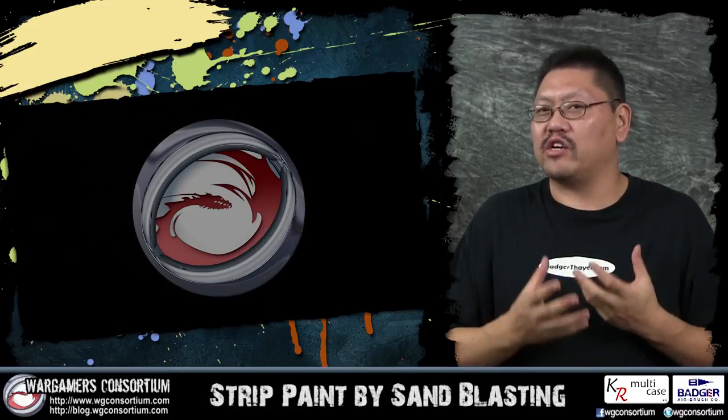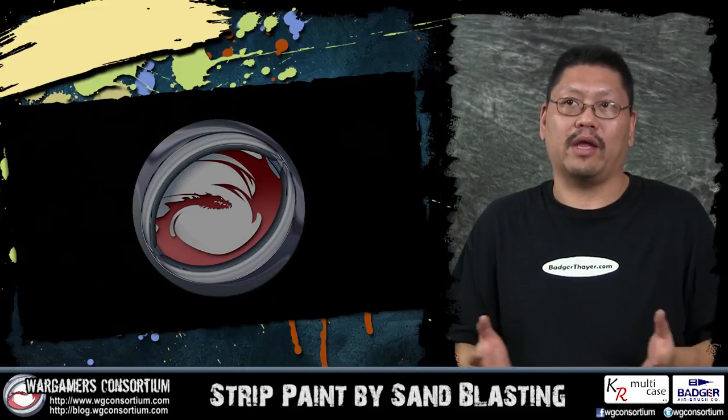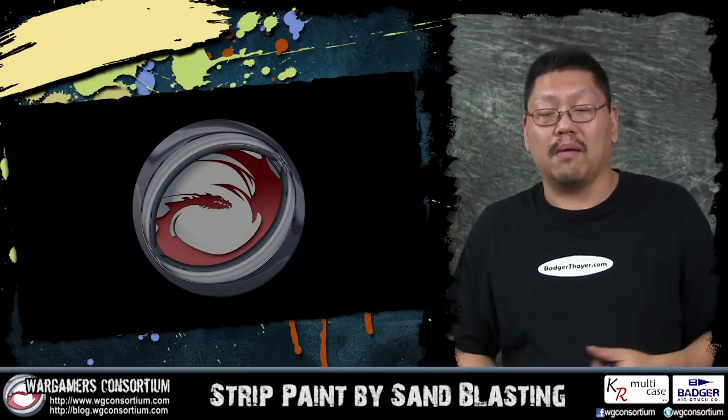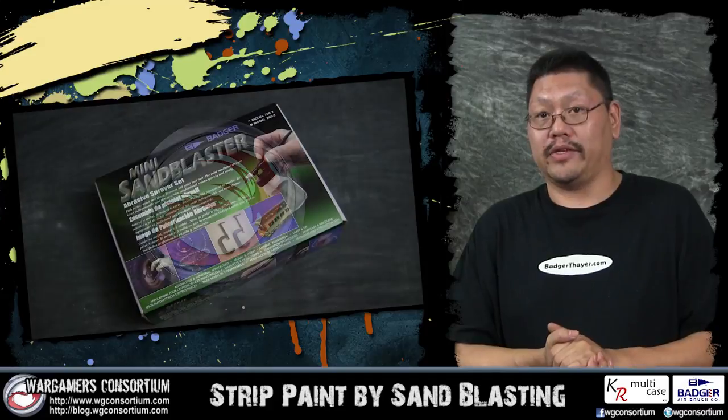I've always tried to find a faster way to strip paint off a model, and just recently at Gen Con, at the Badger tour that Ken was giving at Ichiban Studio painting, he picked up this really cool product. He was explaining what it does and I was like, wait — this thing can strip paint off of miniatures? And he said yeah, of course. Apparently he'd had this product for a while, and there are other products out there from other companies. So here I am to talk about the Badger Mini Sandblaster.